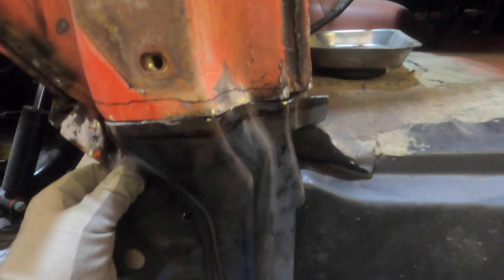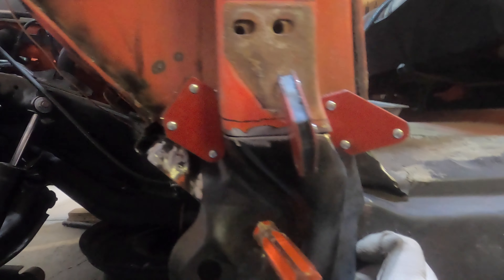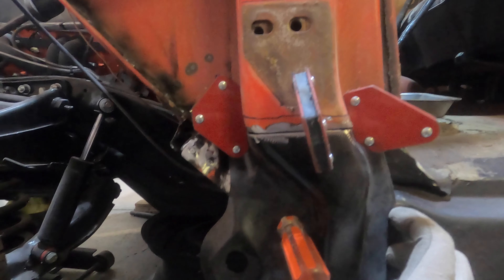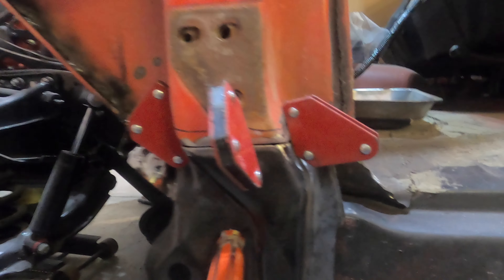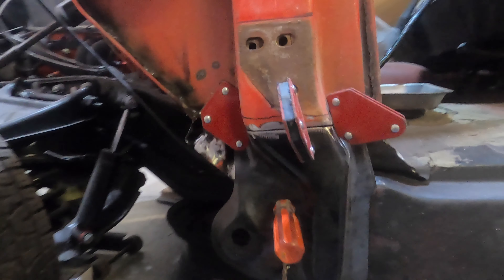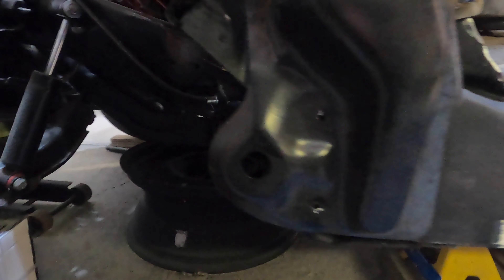I'll just keep trimming a little bit more and a little bit more until this is fitting nice and perfectly up in here so we can weld it back in. We got it trimmed, now we're going to tack it into place, then finish off the welds, clean it up, and get ready to do the aft side all buttoned up and welded.